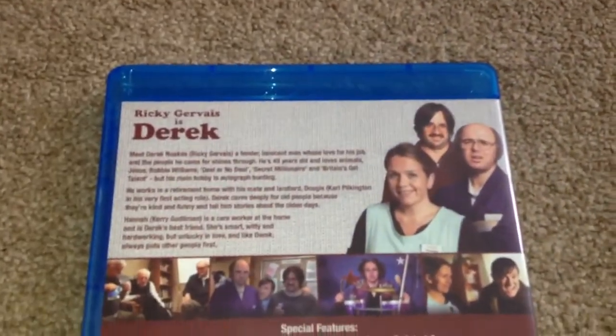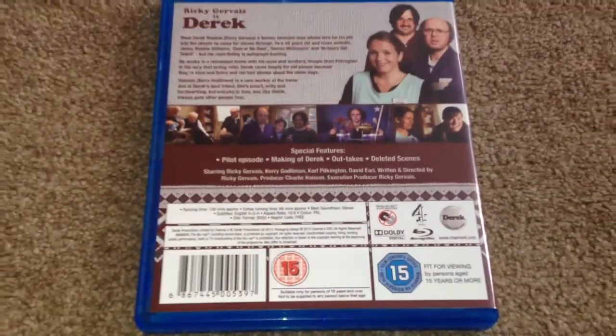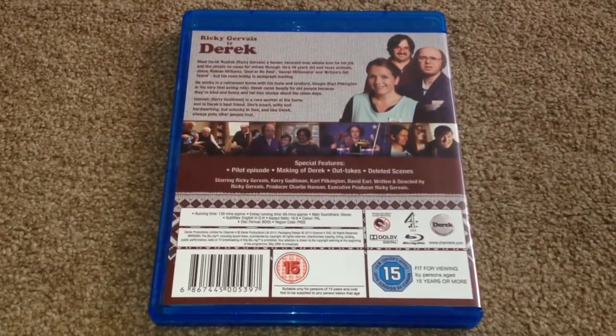Now this is region 3 and the runtime for this is 139 minutes, and the extras run for 69 minutes. Special features on here: pilot episode, making of Derek, outtakes and deleted scenes.